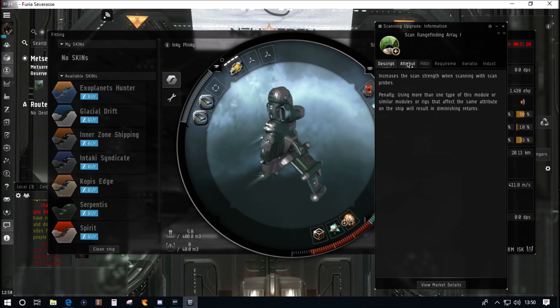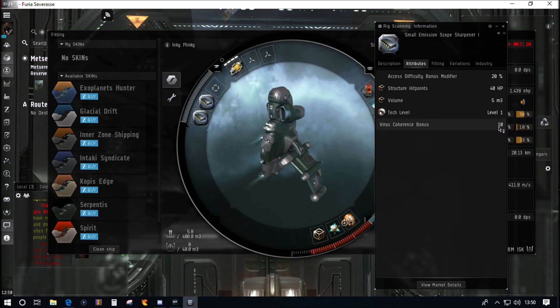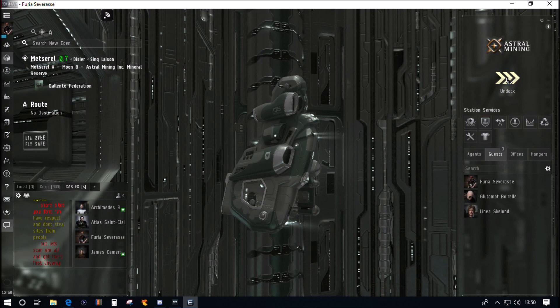A little detail on why I've made some of these fitting decisions. I fitted one scan rangefinding array — it does the job, boosting scan strength by 5%. I've seen people fit two and I think that's total overkill. The Emission Scope Sharpener gives 10 points bonus to coherence, basically the strength of our relic analyzer. I believe you make more money on relic sites than data sites in general. The Gravity Capacitor Upgrade gives another 10% scan strength bonus.